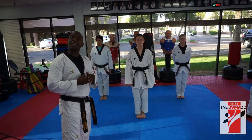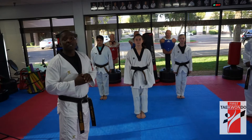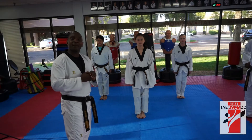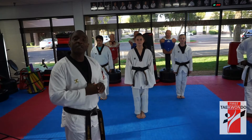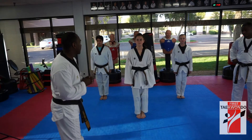Hello, this is the stretching part — lower body stretching. We're going to start with a few stretches. The purpose of this stretch is to condition your muscles and make them ready for Taekwondo kicking, to maximize or optimize your workout and minimize injuries. Okay, we're going to start now.